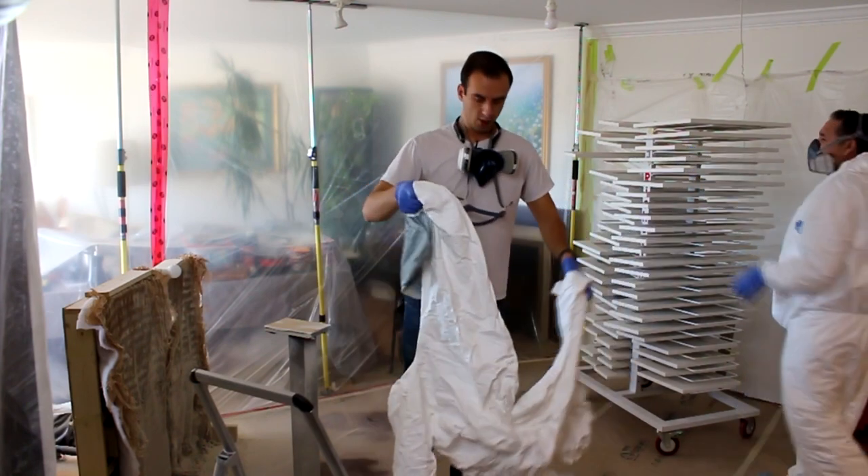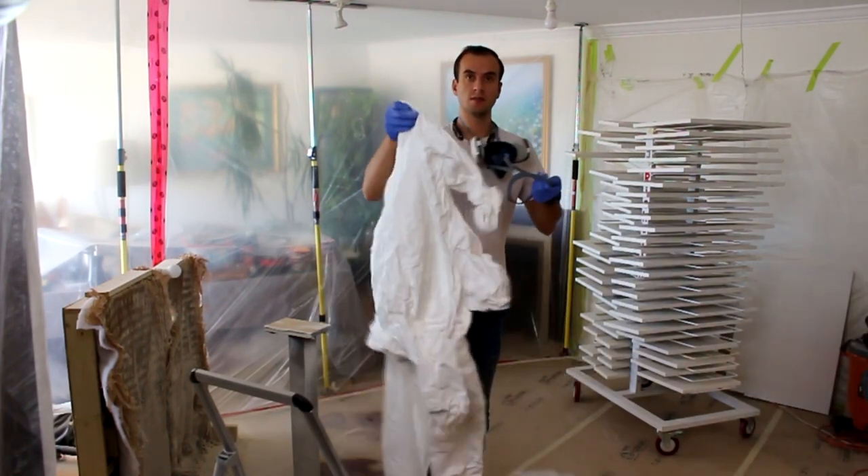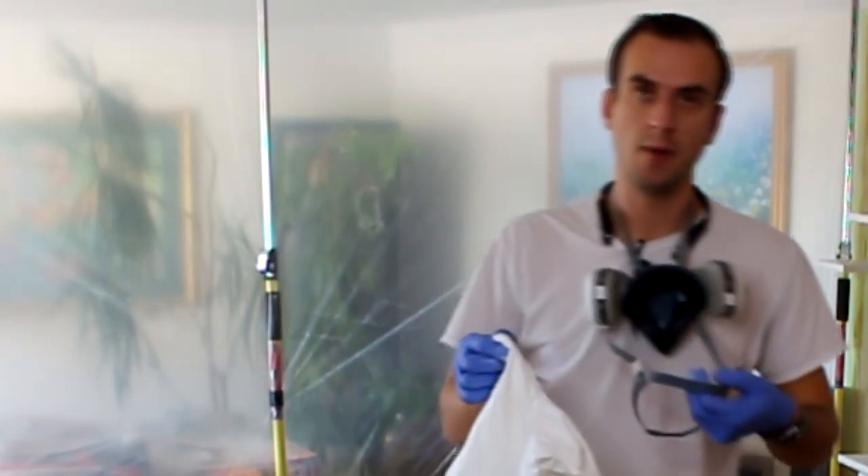Safety is super important. That is why we're using these Tyvek suits, spray suits, and masks with charcoal filters on them.